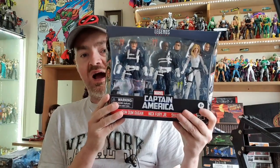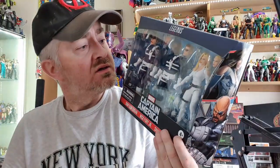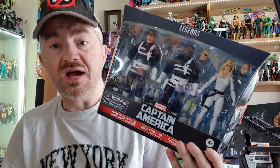Welcome back to the channel guys. Today I've got another Marvel Legends multi-pack review — this time the Shield 3-pack, which includes Sharon Carter, Dum Dum Dugan, and two versions of Nick Fury. I was always going to get this. The funds were kind of low so I got it this week, but yeah these guys look awesome with so many accessories and different heads. There's going to be a lot of fun with this figure pack.